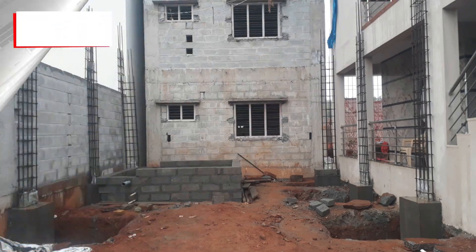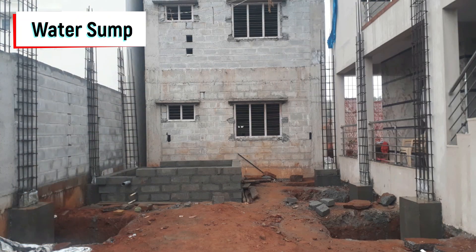All the airtight columns are visible. We also started constructing the water sump, which is 6 by 8 by 9 feet in size, with a storing capacity of approximately 12,000 liters.